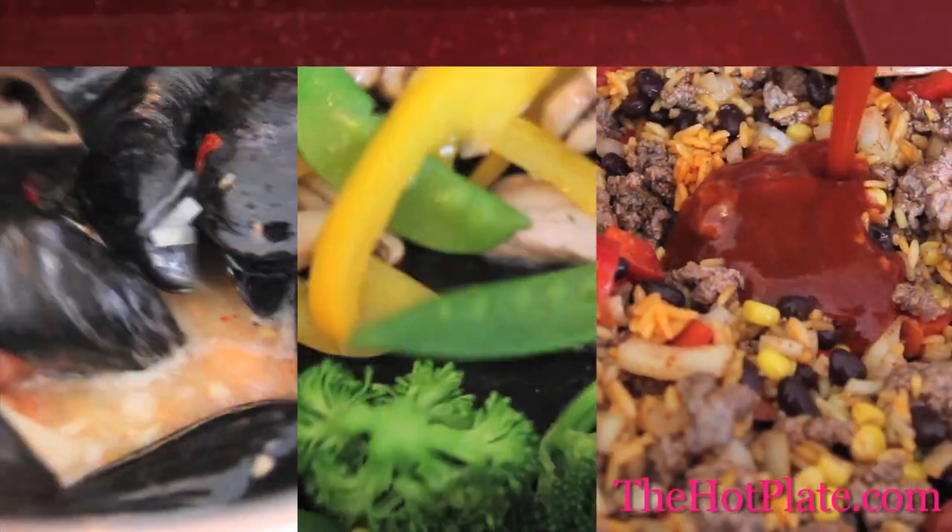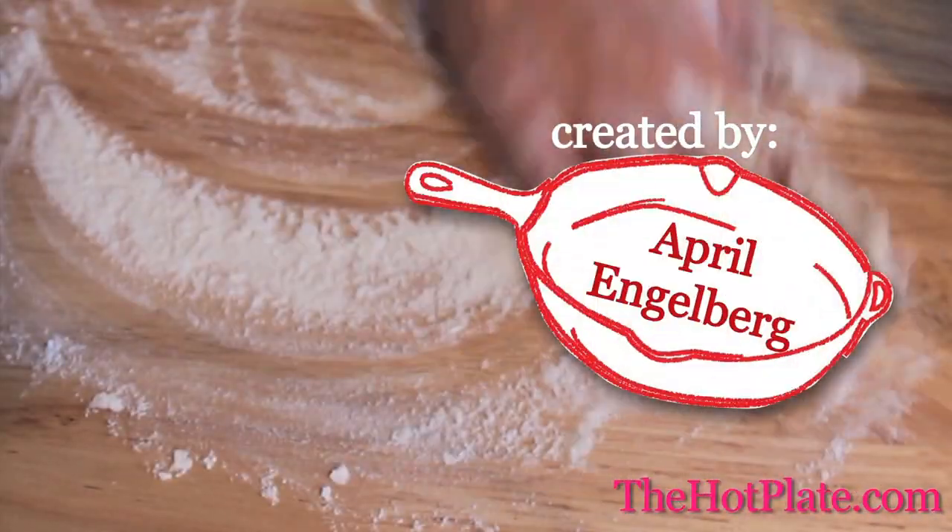Hi, I'm Amanda from The Hot Plate, and today we're going to be getting steamy in the kitchen, making a lemony tuna pasta. This dish is actually called Pasta Limone, but in our version we're going to be using a tin of tuna and some bowtie pasta.